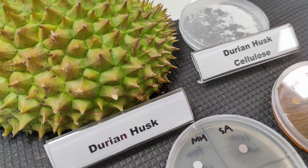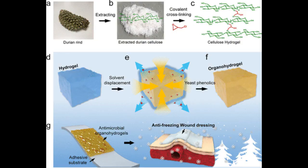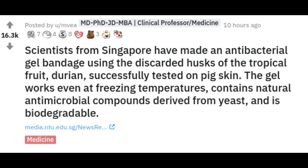By extracting high-quality cellulose from the durian husk and combining it with glycerol — a waste by-product from the biodiesel and soap industry — scientists created a soft gel, similar to silicon sheets, which can be cut into bandages of various shapes and sizes. They then added organic molecules produced from baker's yeast, known as natural yeast phenolics, making the bandage deadly to bacteria.